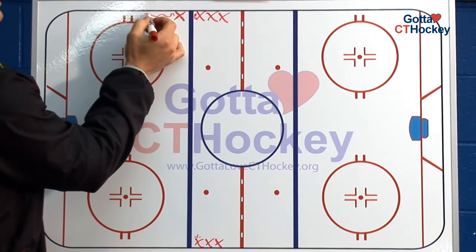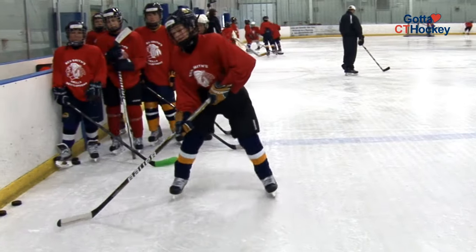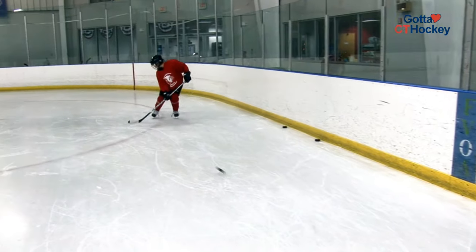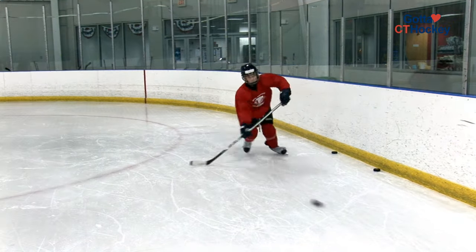The player will continue skating backwards one-touch passing until the hash marks, where he'll stop and explode forward. The player skating backwards is really moving back quickly. This stop is a two-foot, good backward stop, and transitions to forward, moving their feet quickly. That's part of the drill — to get our feet moving for warm-up so that we're ready for the rest of practice.